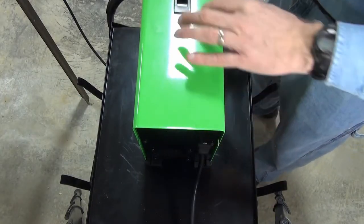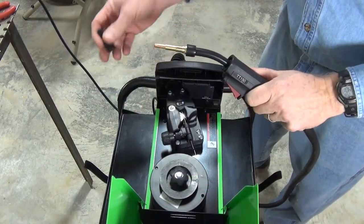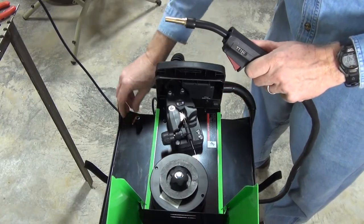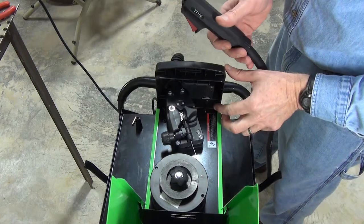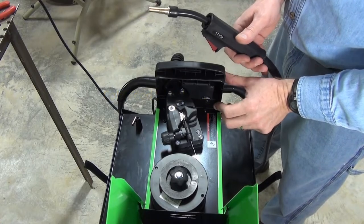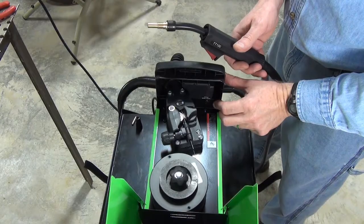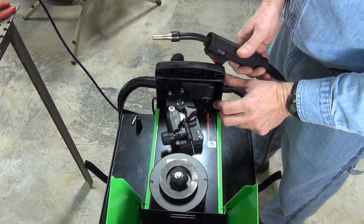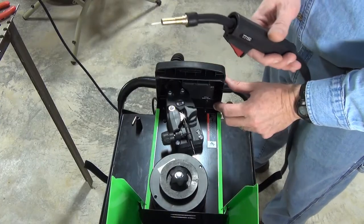Turn the welder on. Then remove the nozzle and contact tip from the flux gun. Make sure the flux gun cable has no tight bends in it. Press and hold the cold feed switch. You should see the wire start to feed into the flux gun. If not, tighten the feed tension knob a little more until it starts feeding the wire.